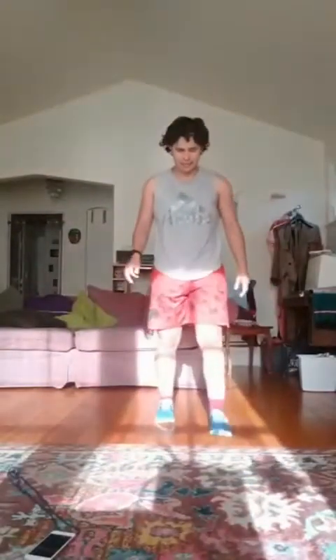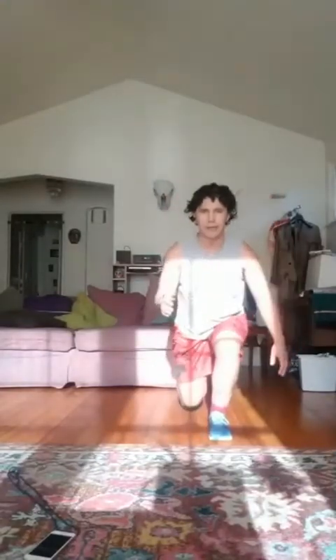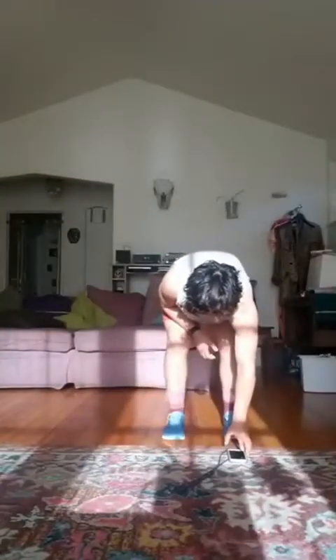Come on up to standing. We're going to bring the right foot forward — come into a reverse lunge, come to stand, squat. Then we'll reverse lunge with the other foot. So it's like a reverse lunge except there's a squat in the middle. We'll go for 40 seconds. Ready, set, go.